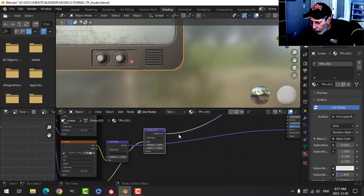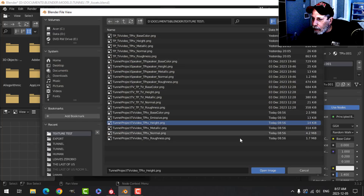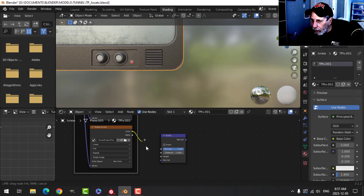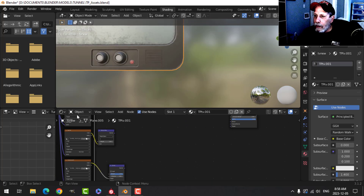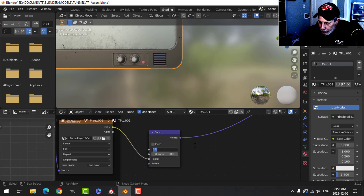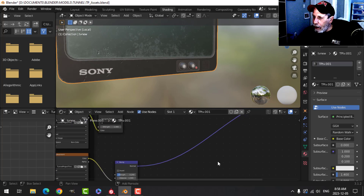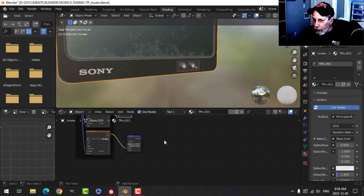Let's get rid of the displacement since I'm not going to be using Cycles. I'll try loading the height map in non-color, use a Vector Bump node, drag the color into height, detach the normal, and attach the Vector Bump instead. It might use height more strongly — reducing the strength to 0.2. You know what, it looks pretty much the same. I'm satisfied with using the normal map on this.